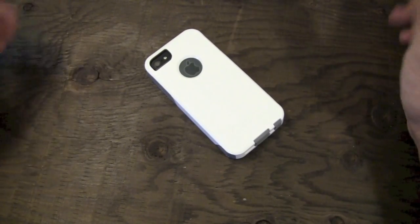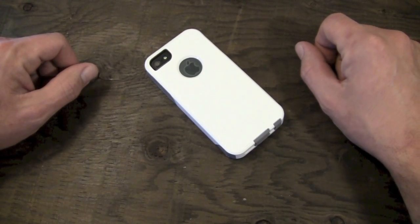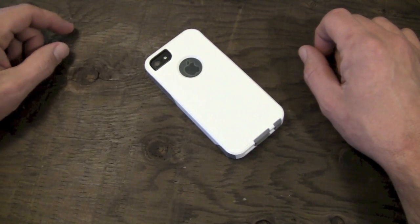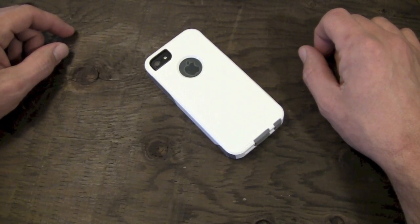Thanks to the very cool people over at OtterBox for sending this over to me for a review, and thanks to you guys for watching. Don't forget to smash the like button down there if you found this video helpful — maybe go ahead and favorite it too. That definitely helps me out a lot. That's going to do it for today, guys — we'll see you in the next one.